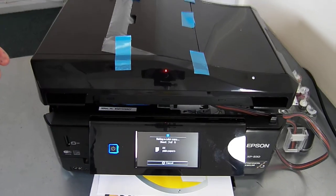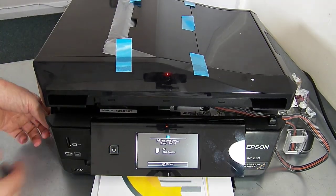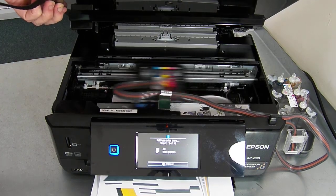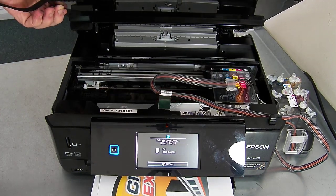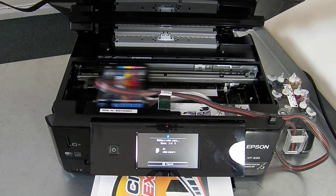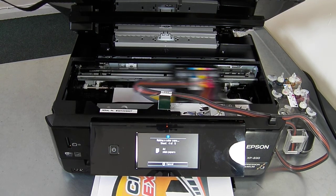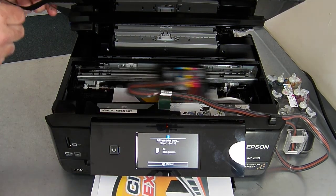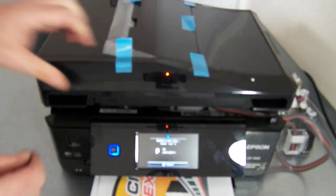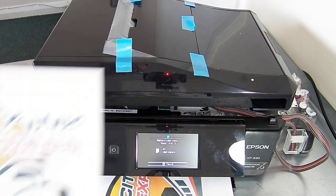I'm just going to pop the lid open so you can see — using the Velcro strap on the side. And that's it. That's how you install the continuous ink system from City Ink Express on the Epson XP830.